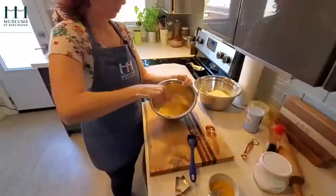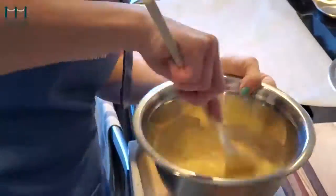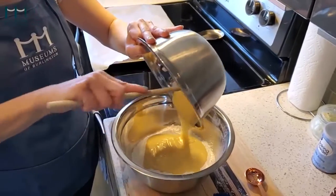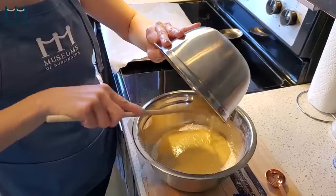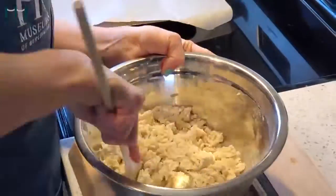Mix well. Add your wet ingredients to the dry ingredients. More mixing.